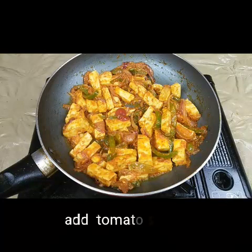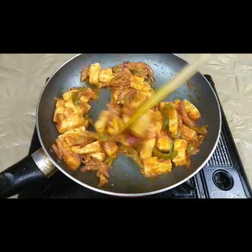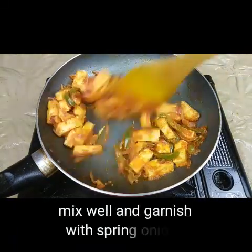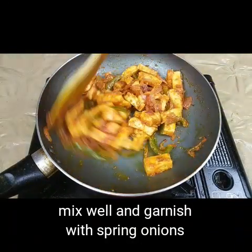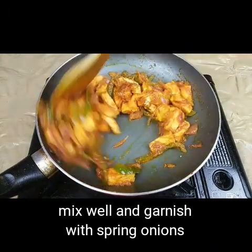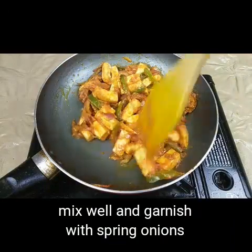Now I'm going to add one tablespoon of tomato ketchup, which gives a nice sweet taste. Mix this well for just two to three minutes — the paneer is already soft so it will cook fast, you don't need to cook it too much. Finally, you can garnish with coriander and spring onions before serving.